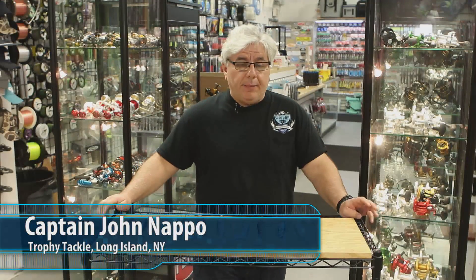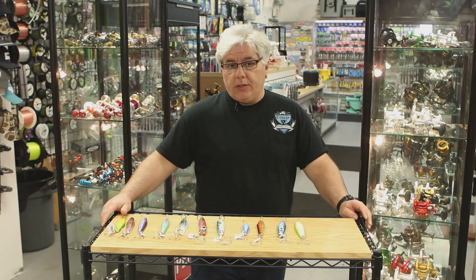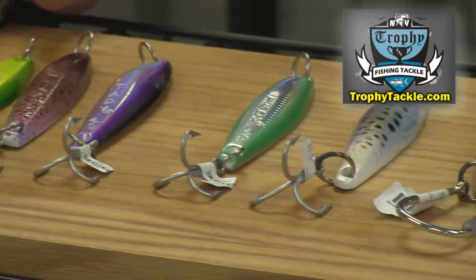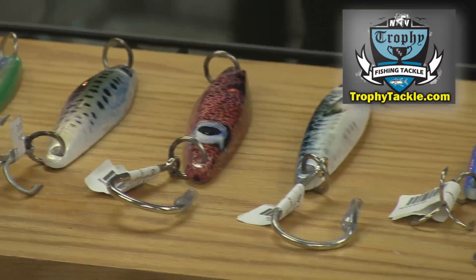John from Trophy Tackle here. Today I want to talk to you about some west coast jig offerings that we've had here at the shop for a very long time. People on the west coast know all about these jigs, but on the east coast it's been more of a challenge to get people to use these jigs for our style of fishing. I can report back that the jigs work just fine — fish is fish whether they be on the west coast or on the east coast.